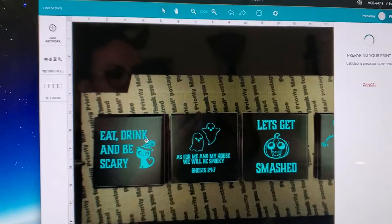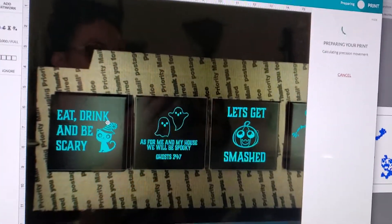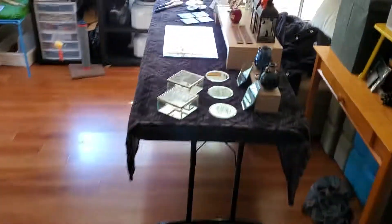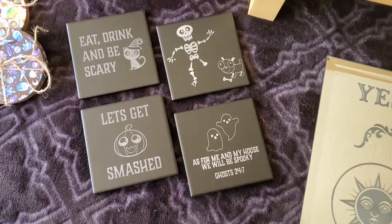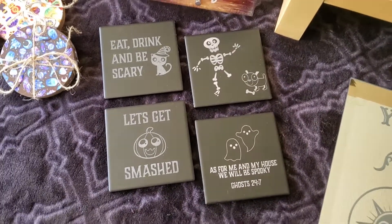I'm going to let this render — it's probably going to take about half an hour to do this engrave. I used the same exact method for these, and I'll show you what they looked like when they were done. So that's what they looked like, and that's how you make a jig out of cardboard.